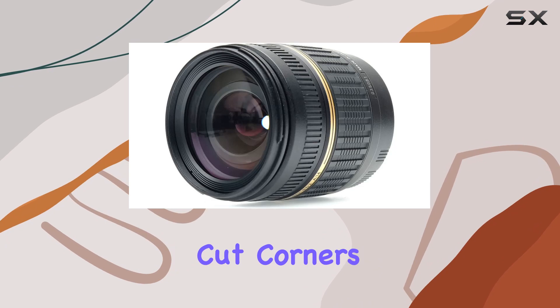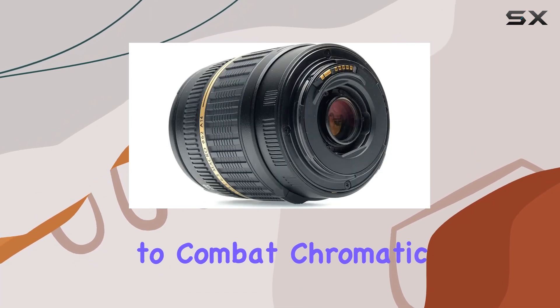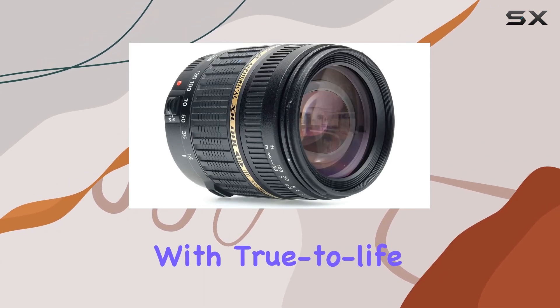Tamron doesn't cut corners when it comes to glass quality, incorporating low dispersion (LD) elements to combat chromatic aberration effectively. The result? Clear, sharp images with true-to-life colors.